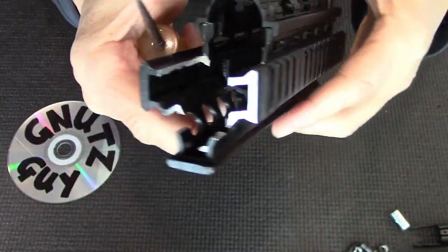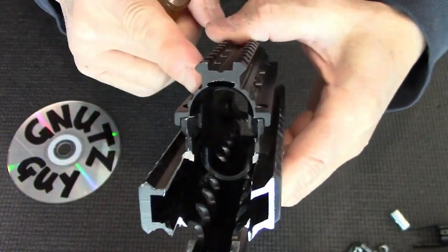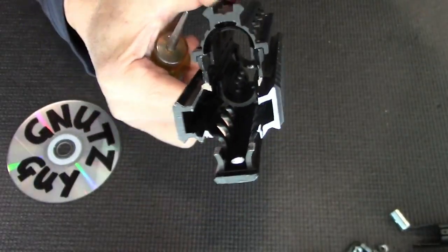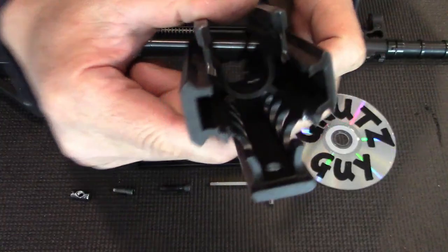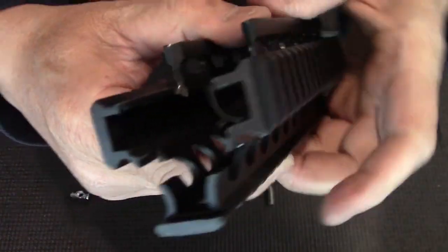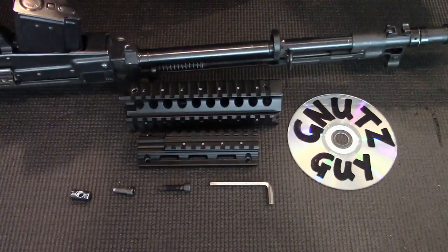Next I'll spray paint the bright areas, and then I'll show you how to install this on the rifle — so stay tuned. Last night I spray painted the bright areas, and now I'm going to show you how to install this on the Type 81 rifle.